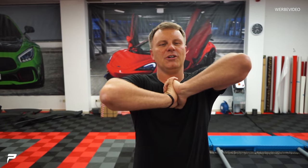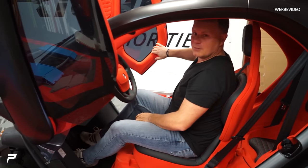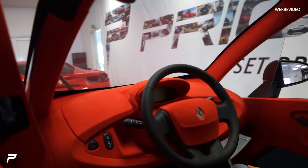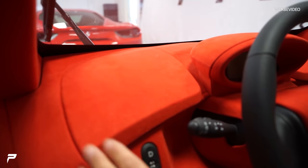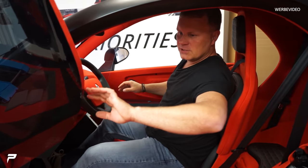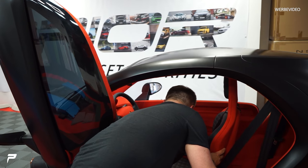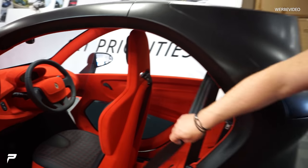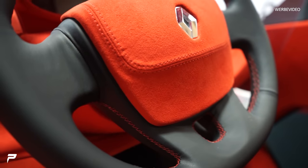Wir haben das komplette Interieur in Alcantara gebaut, genäht, besattelt. Der Oli macht den Carbon. Ich finde, das Auto ist echt cool geworden. Schau mal: Hi-Fi-Anlage eingebaut. Alles in feinstem Alcantara – komplett alles, die Türen, den Boden. Komplett neue Teppiche gemacht. Das Lenkrad sogar mit Naht. Normalerweise ist das ein Plastiklenkrad – einfach nur Plastik.